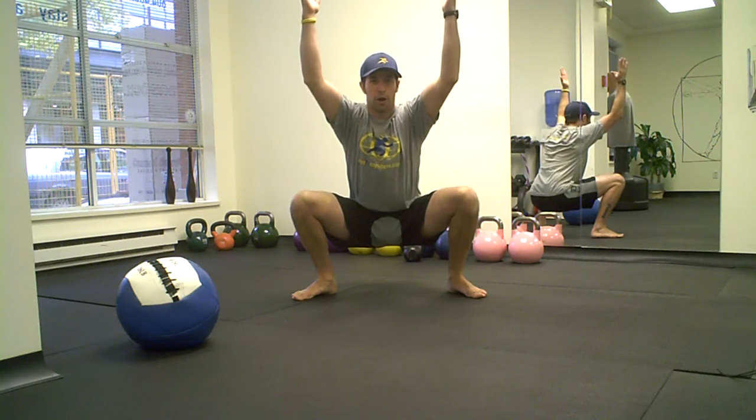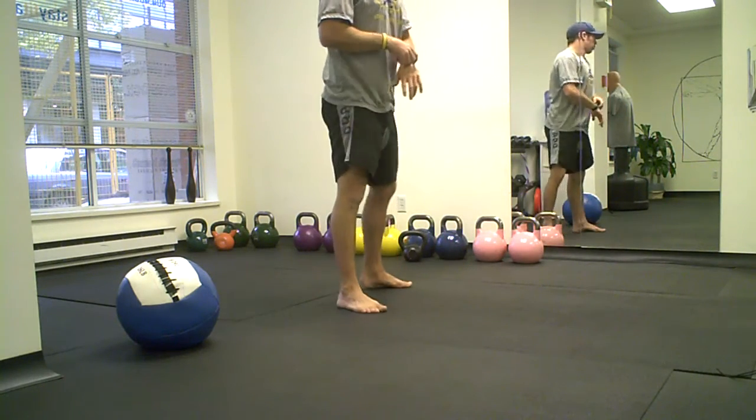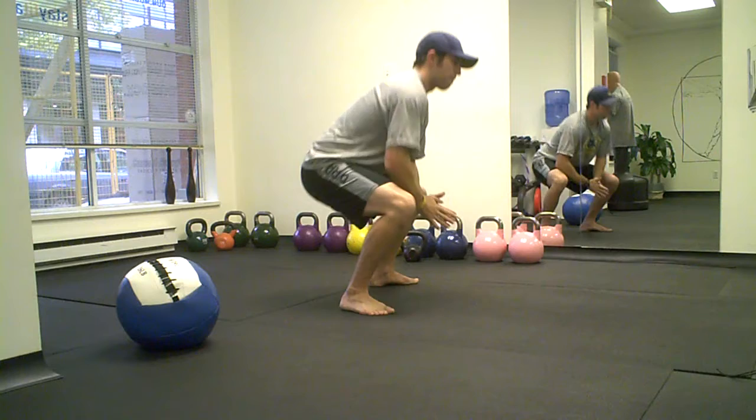30 seconds is up — lift arms over my head, stand tall. Just a quick one so you can see it from the side: sit down.